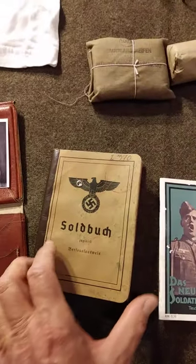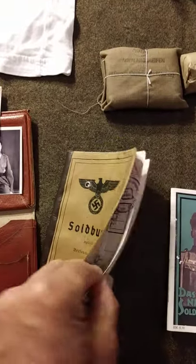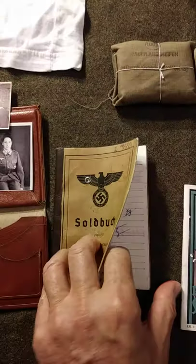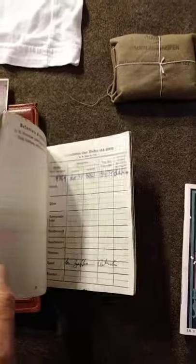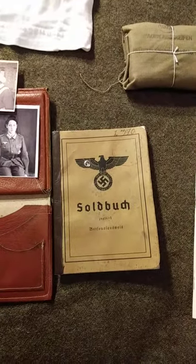Of course you have to have your soldier's book, and if you're lucky enough you might find somebody that can fill it out for you. Somebody may never see this but you'll see it, so it's important to have it to add to your impression.